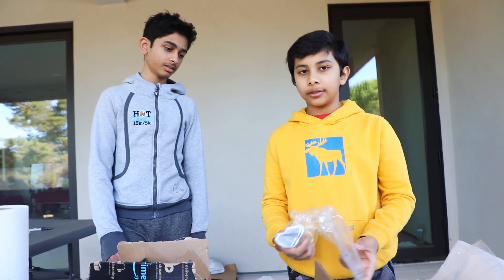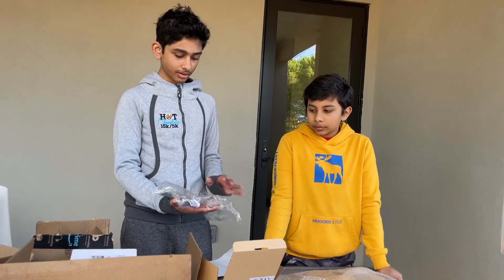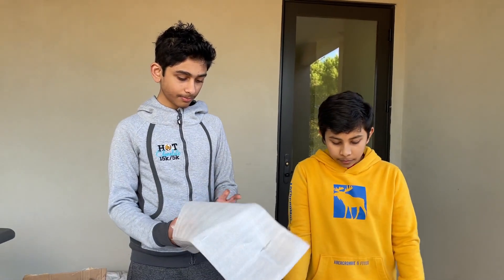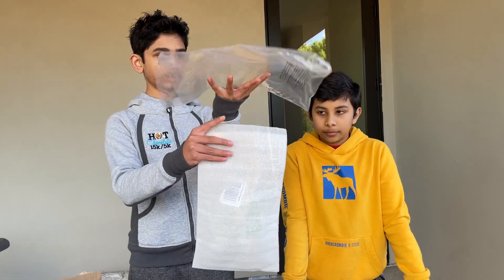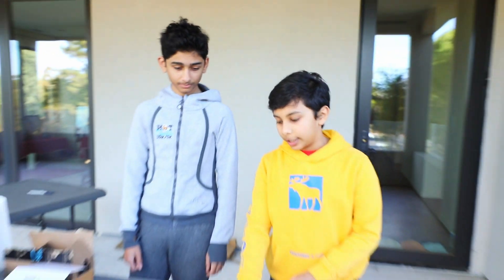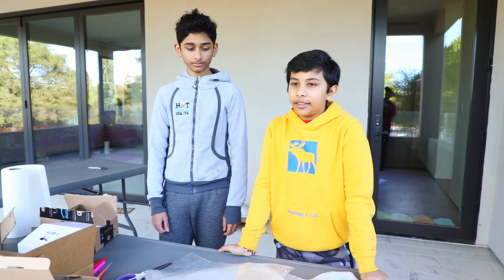I think we have a solid one right here — I think that's going to be our first device. So we have our first strategy for our egg drop. We have our egg, which will be placed in the center, and we're going to close up the bubble wrap and place it inside of this packet. Then we're going to attach this packet to this plastic, which will serve as a parachute. So it'll go slower and it'll also have cushioning. I think that's a pretty solid option — we have cushioning and a parachute which will lessen the impact of our drop.